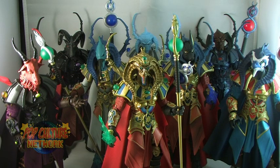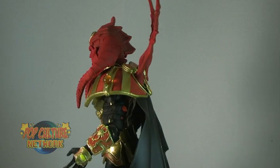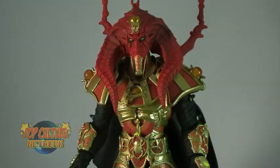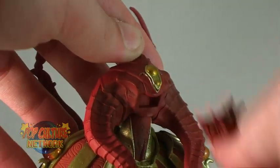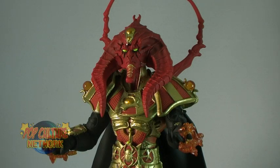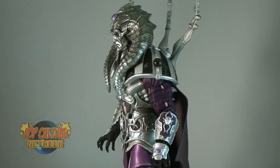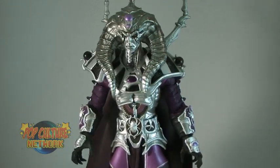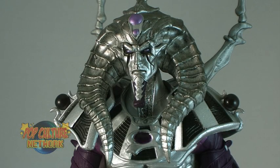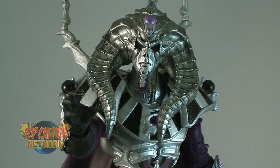Now two of the variants released are straight up repaints of the initial Scarabus figure. Demon Fire Scarabus features a red paint deco with golden armor, and he also includes an interchangeable face so that you can give him that evil horn face look. Dormant Form Scarabus features an incredibly cool paint deco consisting of silver, purple, and black. These colors complement each other incredibly well, and this version is actually one of my favorites out of this entire bunch simply because of how cool those color combinations make him look.